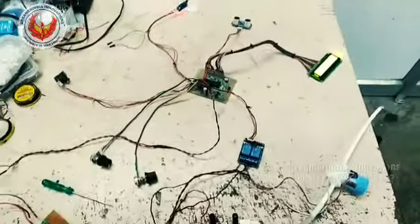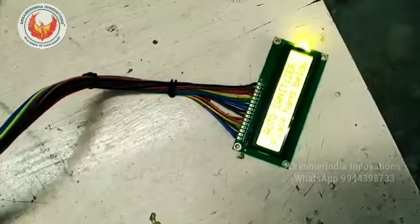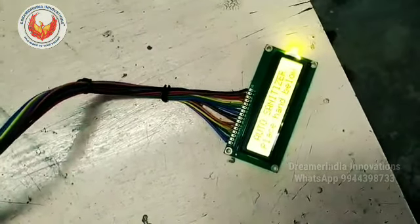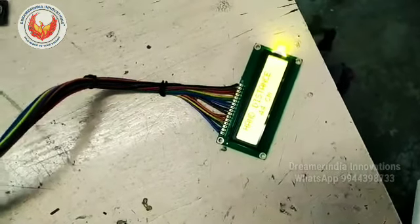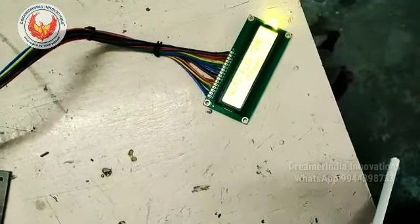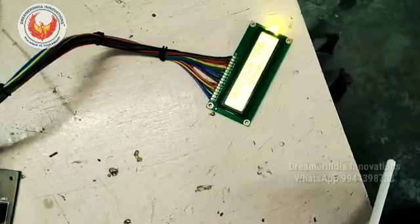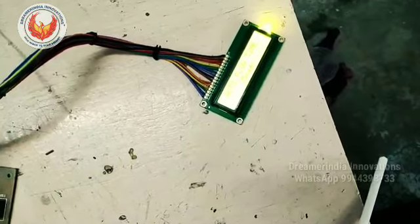This is a 317 regulator circuit for providing adjustable voltage to the pump and solenoid. In this setup, I can tune the distance using the distance potentiometer and see the reading on the LCD display. I can also adjust the timing parameter to control how long the sanitizer flows.